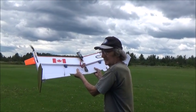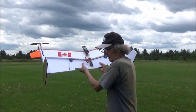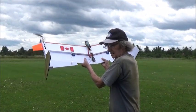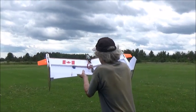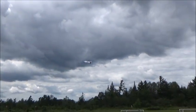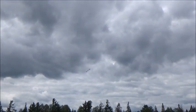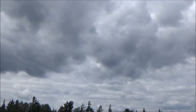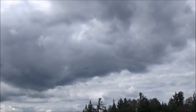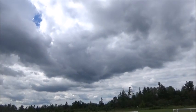Does it feel like it's got some strength to it? Yep. Three, two, one — let her go. Okay, she's flying. Don't back off on the throttle. Flying better than the other one did. It's flying slower, it's flying better.